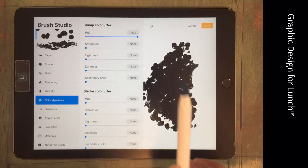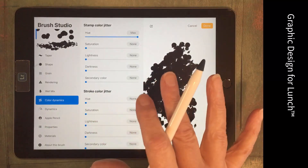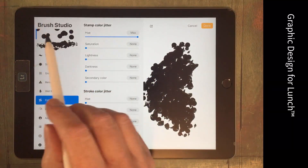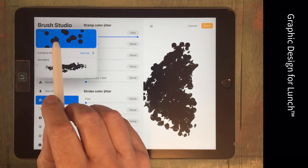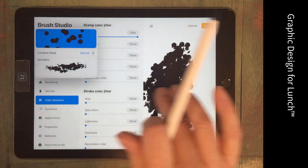Until you combine these brushes you won't know what they look like, so don't spend too much time configuring them beforehand because you're probably just going to have to make changes anyway. Inside the brush studio you can work on the primary brush or the secondary brush.